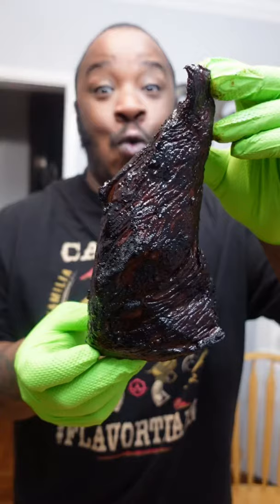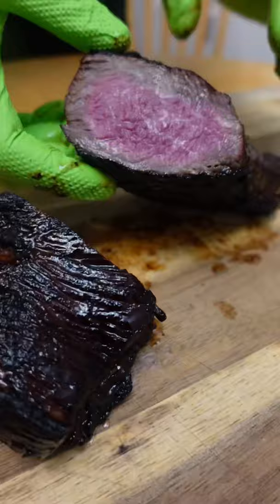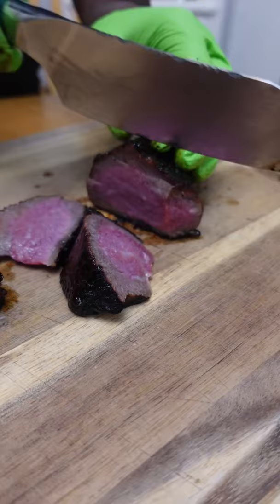On to the Camp Chef — 245 degrees for one hour, then into the Auto Wild Grill for the reverse sear. This thing looking blacker than me if I was butt-naked at midnight on a moonless sky. Inside pretty and pink, and it cuts like butter.